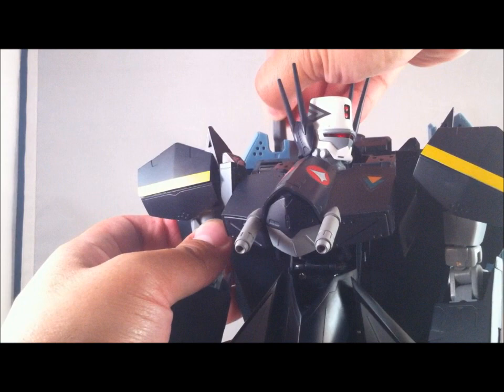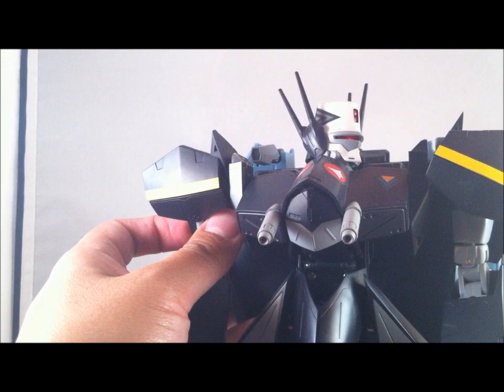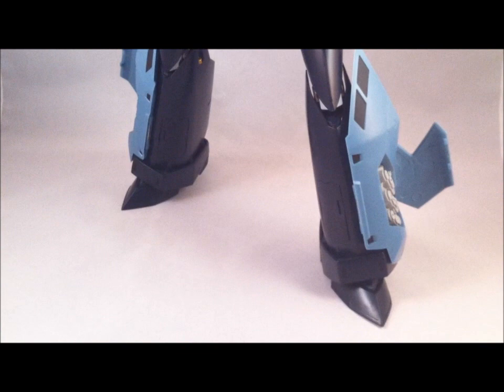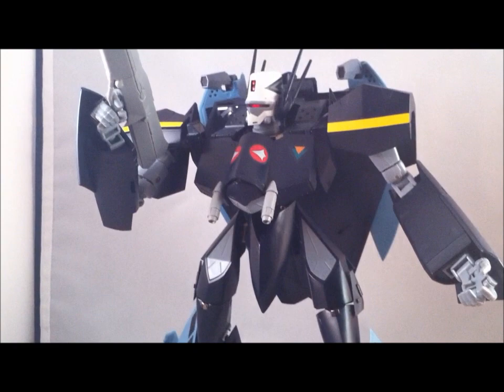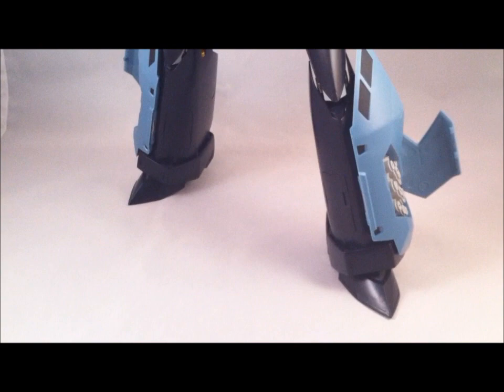As I said before, these shoulder cannons slide in and out. It rotates forward and to the back. Missile hatches are open. One last shot of battroid mode before I move on to gerwalk and fighter mode — looking very good.